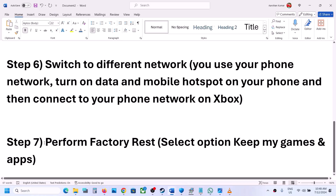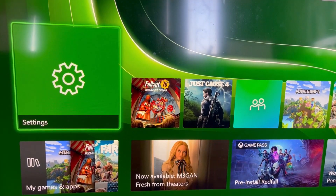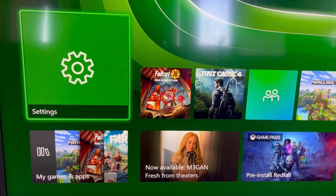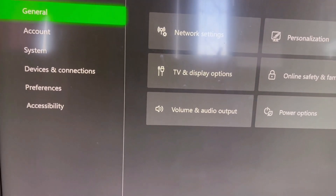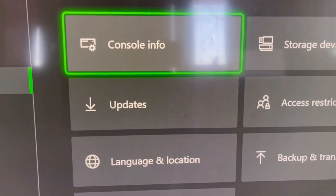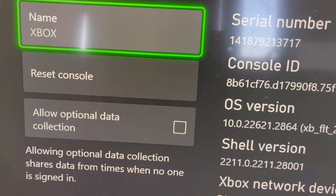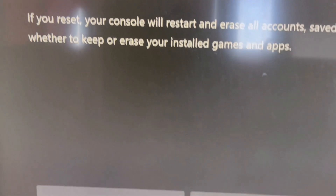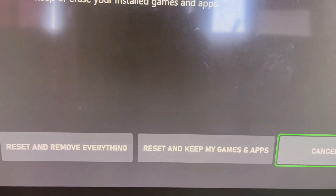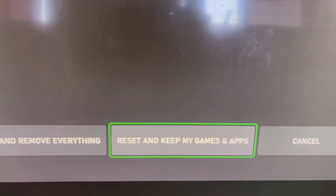The last step is to perform a factory reset. Select the option that says Keep My Games and Apps — this way you will not lose any data. To do this, go to Settings, then System, then Console Info, and select Reset Console. At the bottom you'll see two options: Reset and Remove Everything, and Reset and Keep My Games and Apps — select Reset and Keep My Games and Apps.